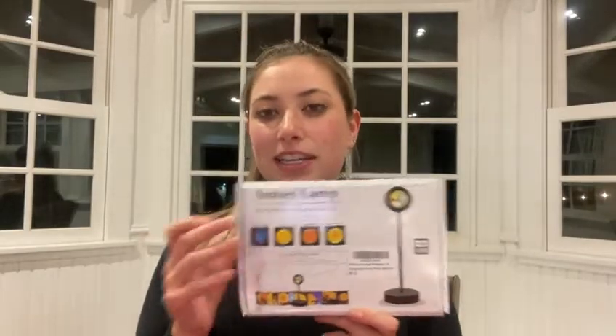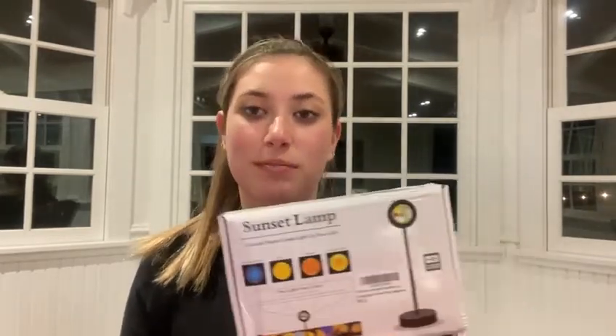I just received this sunset lamp in the mail and it's something that I've been really wanting because I take lots of pictures for Instagram and I feel like this is something that would really elevate my photos.